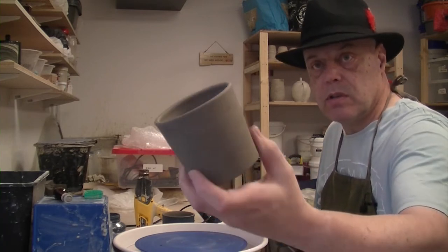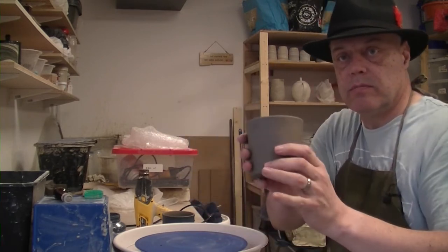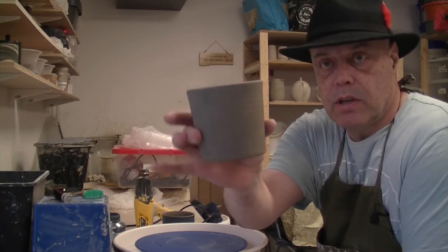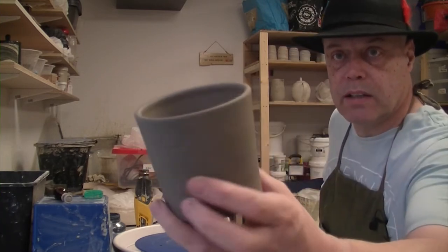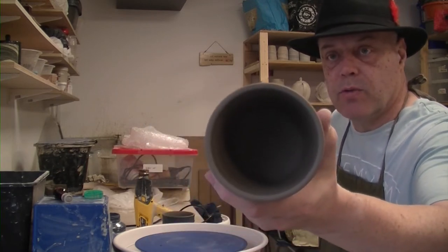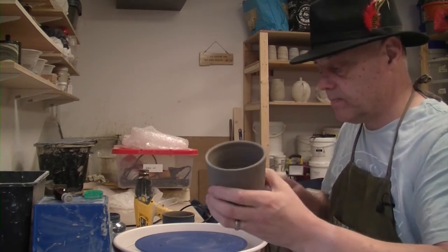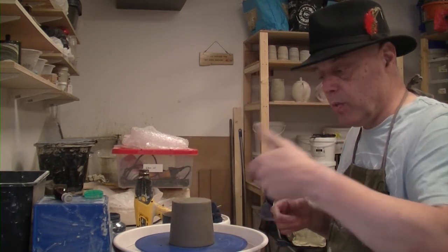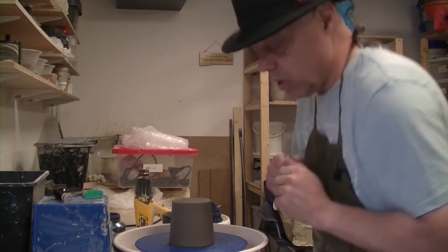These are 450g to 500g, and it's a simple thrown cup — no handle, just a nice relatively thick throw — because we're going to carve into it. So we'll get the camera on the wheel and run through what we do.